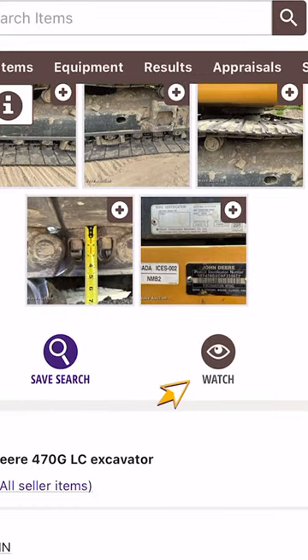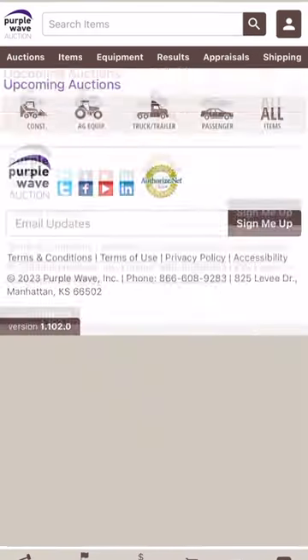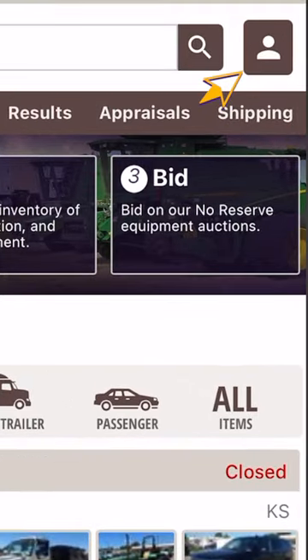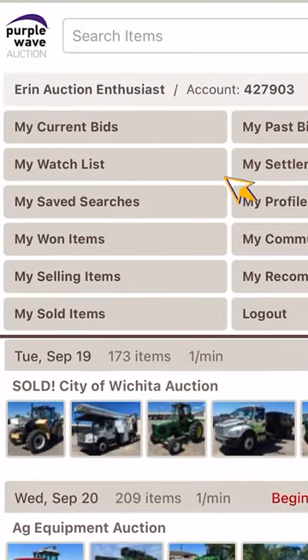And finally, let's take a look at the items you've added to your watch list. To do this, you'll start by tapping the little person icon in the top right-hand corner of the screen. Next, you'll select the brown box titled My Watch List.